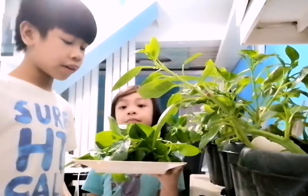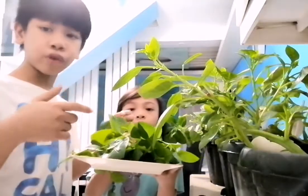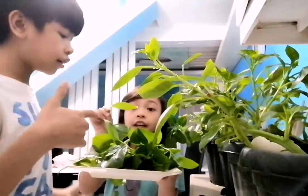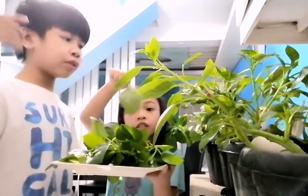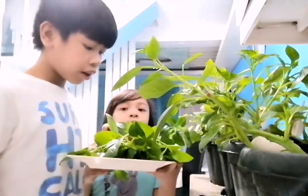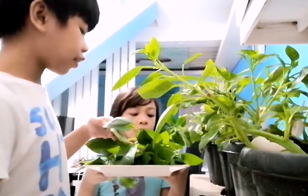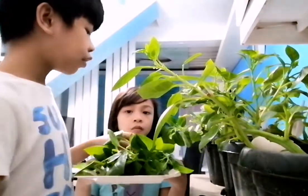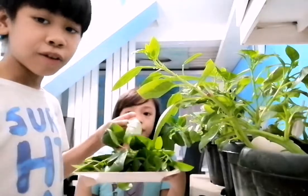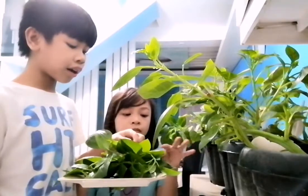Alright guys, that's enough harvesting — this is how much we need for the meal. Hey, here's one fun fact: did you know that Malabar spinach can also relieve stress? Yes it can!